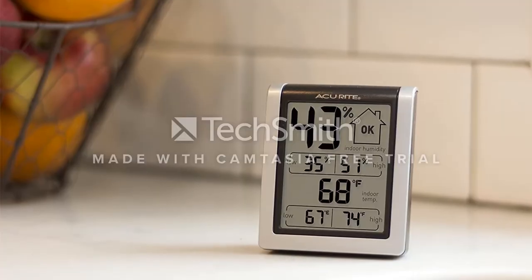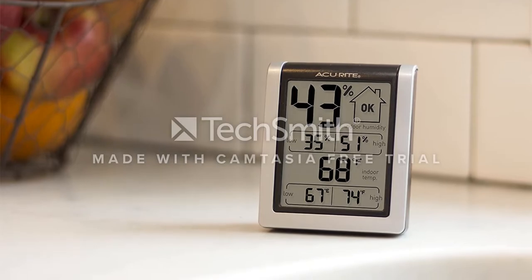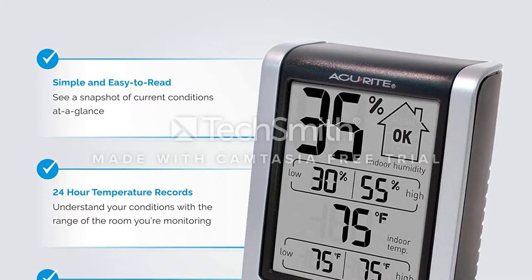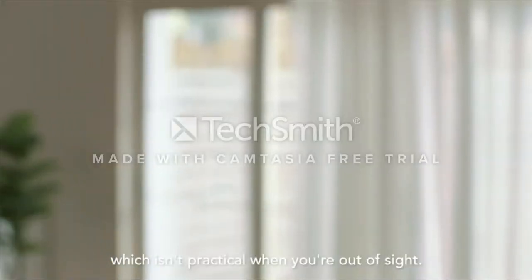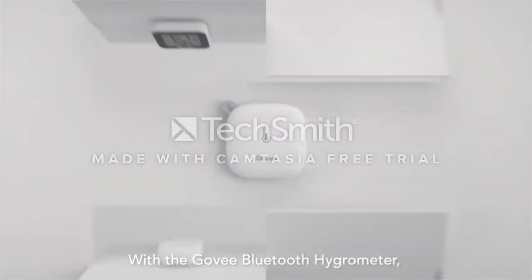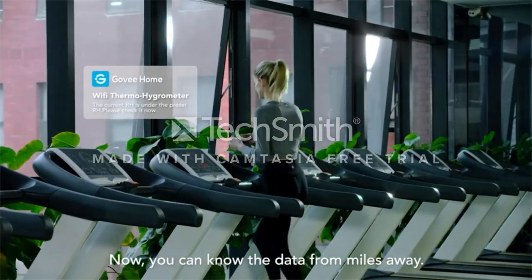It sits upright on a desk or tabletop, is wall-mountable, and includes a magnetic backing. For the most accurate temperature and humidity readings, this sensor does need to be manually calibrated. However, it comes with step-by-step calibration instructions to make the process as simple as possible. If you only want to measure humidity in one place indoors without monitoring it remotely, this is a great indoor hygrometer option at a reasonable price.